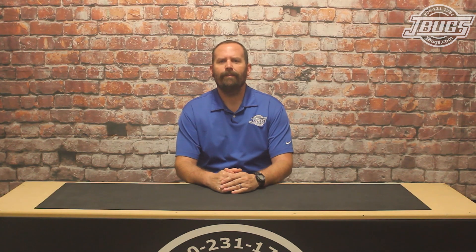Hi, Sam here with JBugs.com. In our last video, we took a major step in our 1971 Eurolook Super Beetle restoration, and we got the body bolted back to the chassis. As our car is a Super Beetle, it has a McPherson strut front suspension, so we couldn't install the front suspension pieces until the body was in place. Now that it is in place, we can get to work installing it.